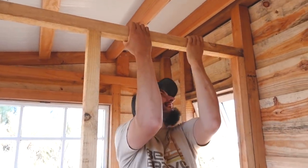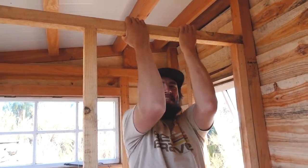Can you do a pull-up on this? I'm joking, I'm joking — but actually do it.